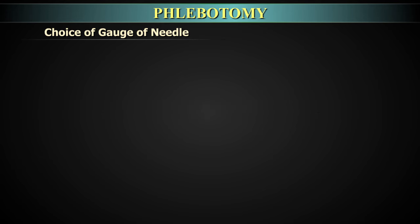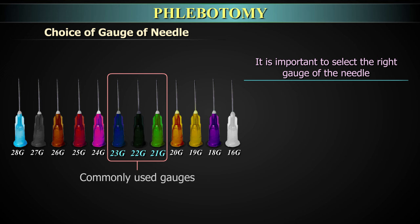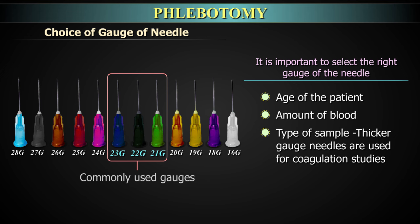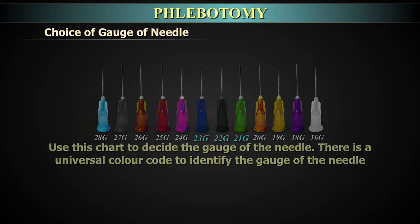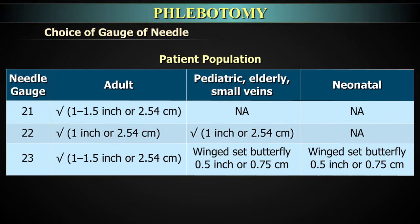Selecting the gauge of needle: It is important to select the right gauge based on the age of the patient, amount of blood, and type of samples. For example, thicker gauge needles are used for coagulation studies. There is a universal colour code to identify needle gauge. For adults, all sizes can be used, whereas in paediatric and elderly patients with thin veins, only 22 or 23 gauge needles are to be used. For neonates, only winged butterfly sets with 23 gauge needles are used.